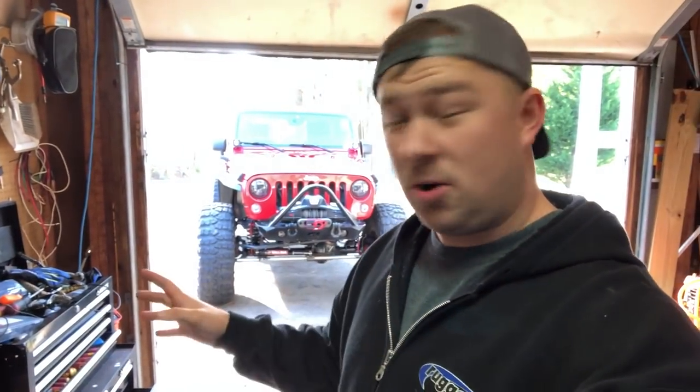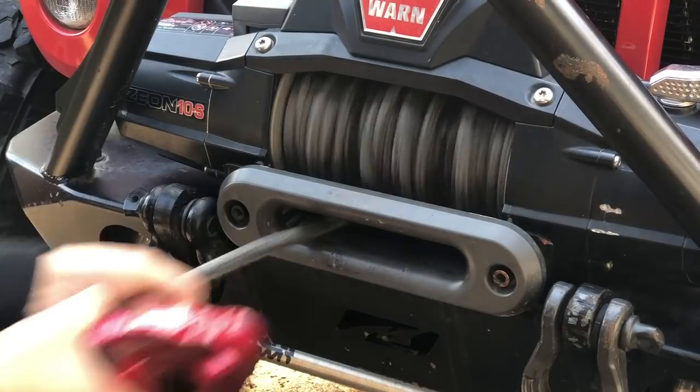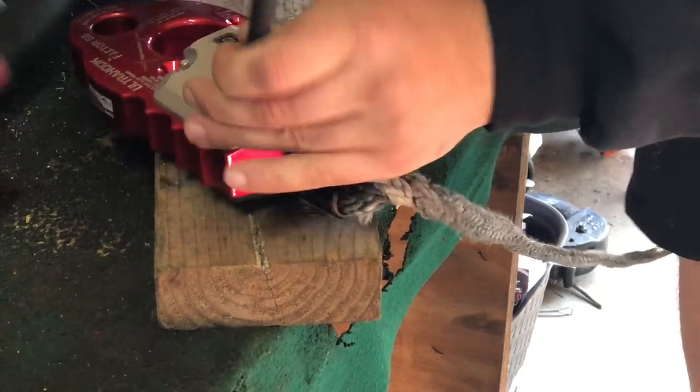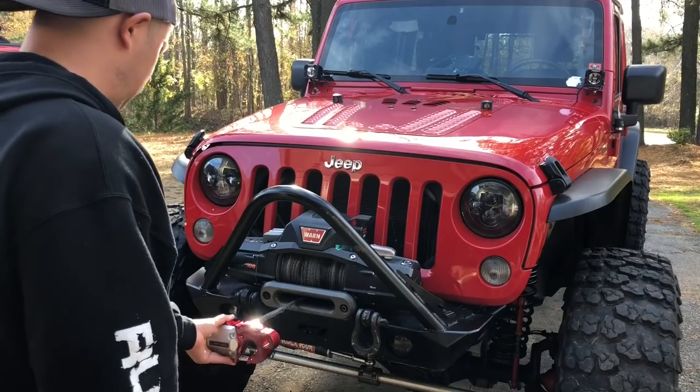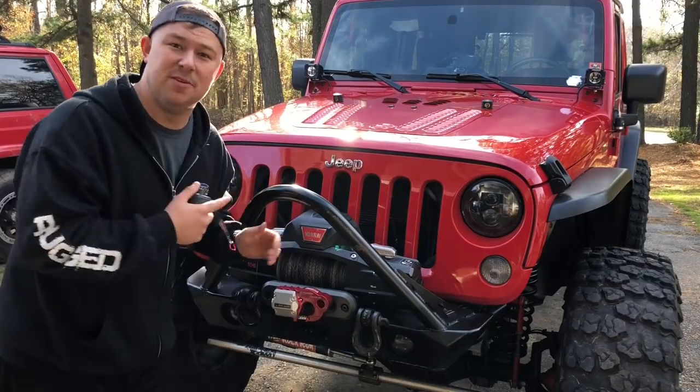Number two is a rope guard, and I might put that on in this video. If you watched my video about the ultra hook we put on the front of the Jeep, one of my daughters lost the bag of the rivets you hammer in. So I called up Factor 55 and they sent me another batch of those. Let's go ahead and get this rope guard on so it's out of the way — it's going to look pretty cool. Let's pull the ultra hook over to the table and hammer these in real quick. So that's done, let's move on to the next.